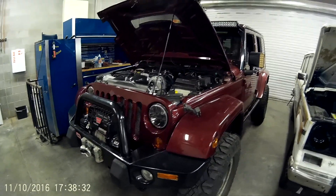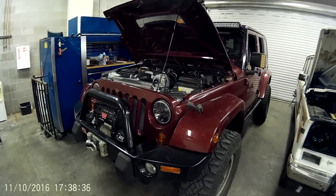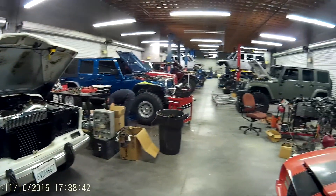A quick little update on the Jeep we were doing the Builder Series on. I got busy, SEMA came into town, and the guys got it running. We've got plenty of other Jeeps we're going to finish the Build Series on.